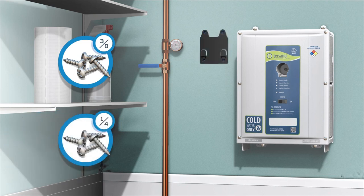Attach the stabilizer bracket to the wall using 1-1/4 inch screws. Once the bracket is mounted, hang the stabilization module.